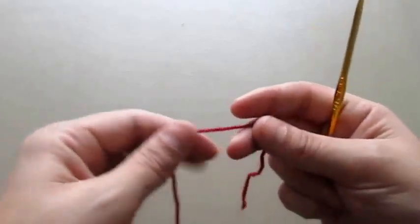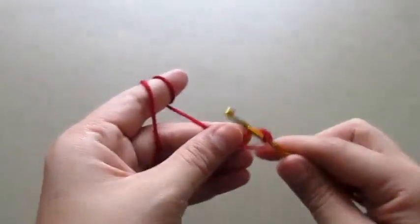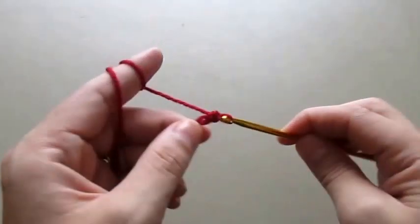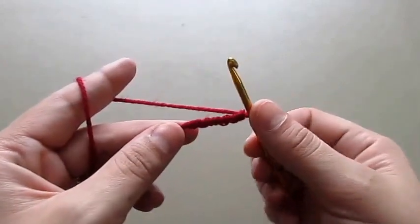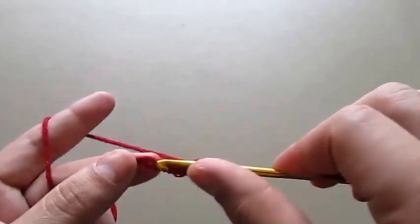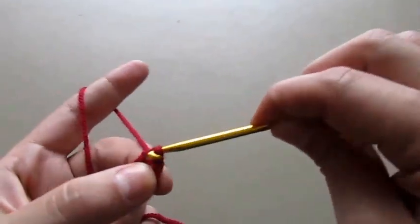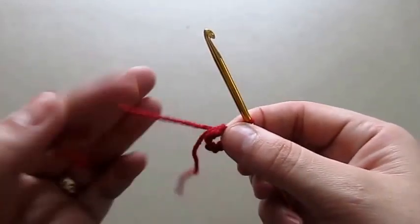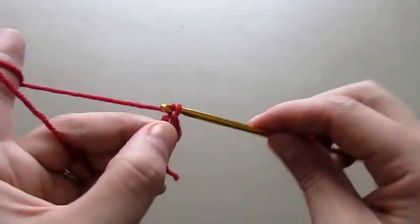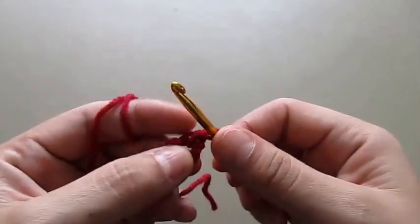To begin this flower we must chain six. We'll join these two ends together with a slip stitch, and then in this small loop we'll chain one and make 12 single crochets.